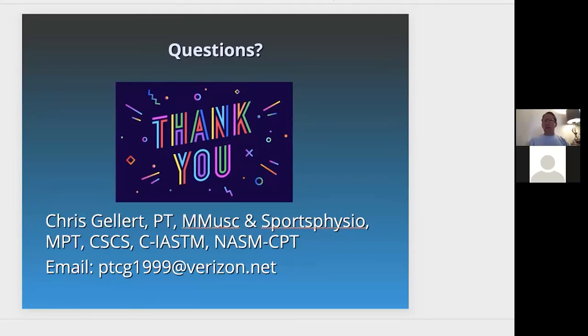I hope you've enjoyed this presentation. If you have any questions, you can email ptcg1990 at verizon.net and I'd be happy to respond. I also want to recommend Pain Care Labs and the VibraCool product — it works. They also have a version for children called Buzzy. Go check out Pain Care Labs, their YouTube channel, and their products today. Have a great afternoon — aloha!